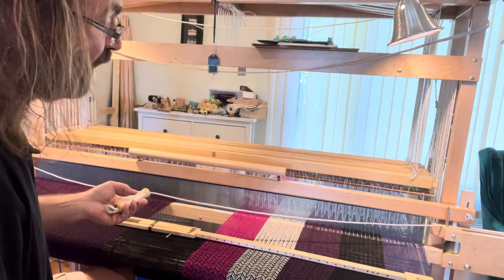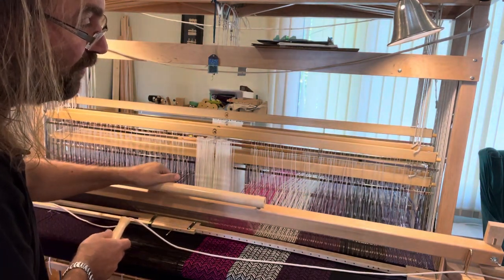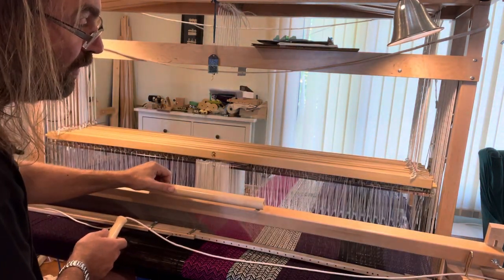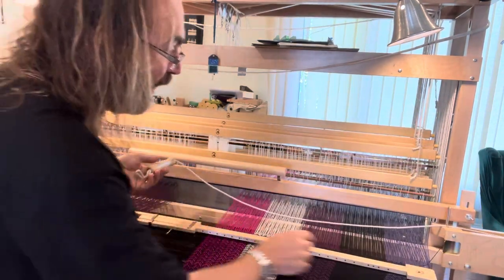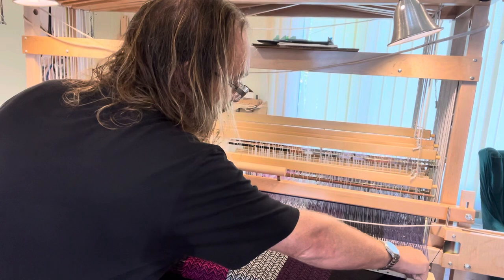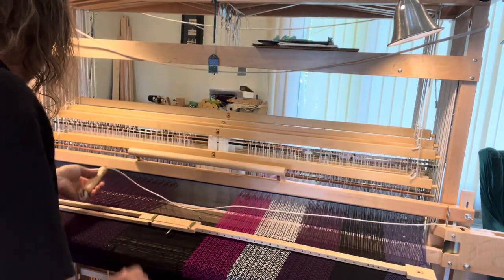To fix that: beat with the open shed, close, open the next shed, and take it back. You can see then that the weft is right where you want it to be, and then back across and close.